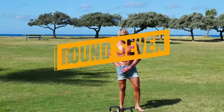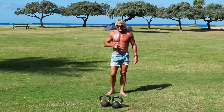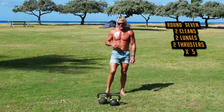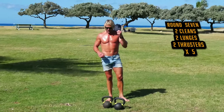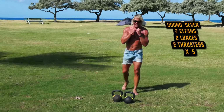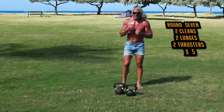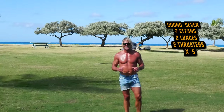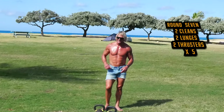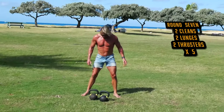Here's another one where we might take it piece by piece. We're going to do five rounds of this next thing. It consists of two cleans, two lunges — backwards lunges — and then two thrusters, okay, times five. Let's try it out for size.